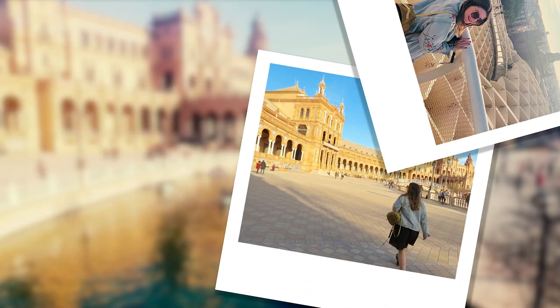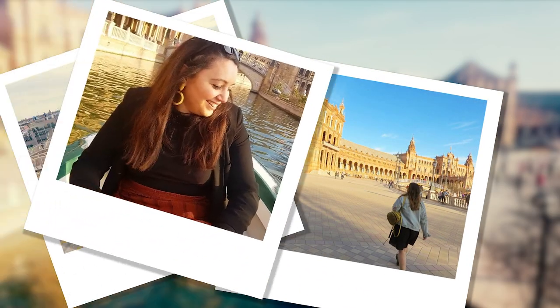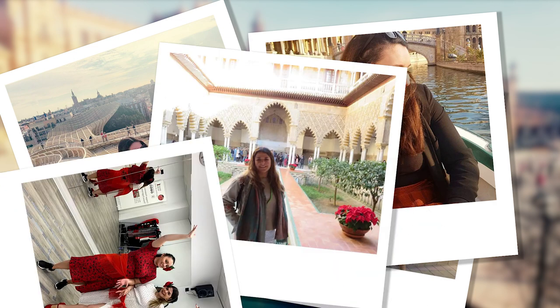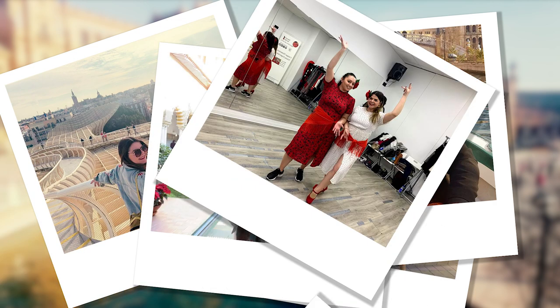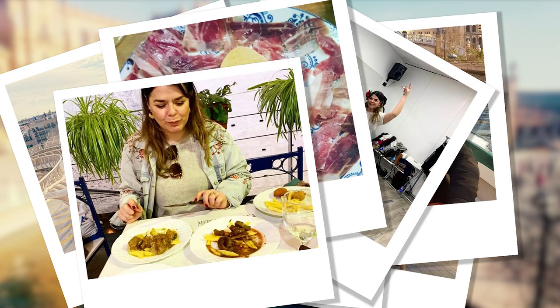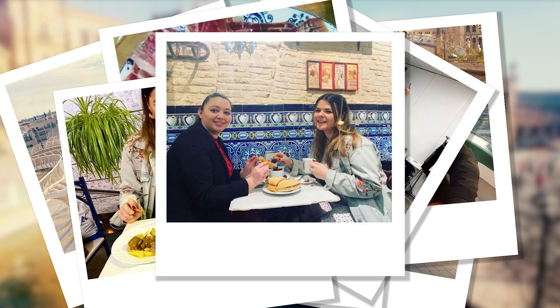Hola! So, January just gone, I ventured to Seville with my cousin Yasmine. We walked around a palace, took a flamenco dance lesson, but most importantly tried some fantastic dishes. One of those dishes was espinacas con garbanzos, aka chickpeas with spinach. And today I'm going to show you how to make it.